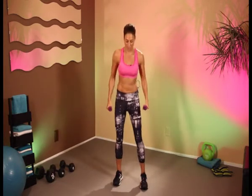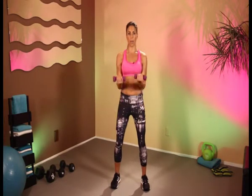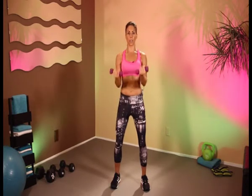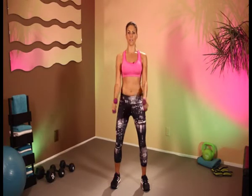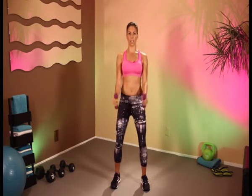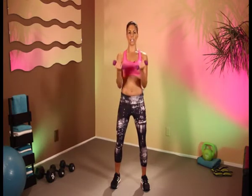Now let's do our dumbbell work. We're going to bring our arms from the side and we're going to rotate up at the top. Here we go — 1, 2, 3, 4, 5, 6, 7, 8, 9, and 10.